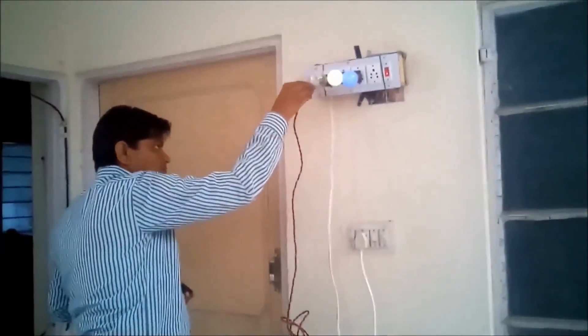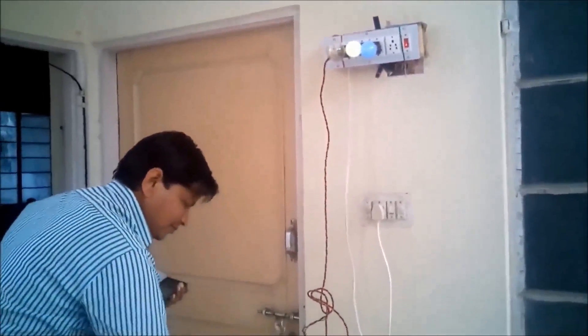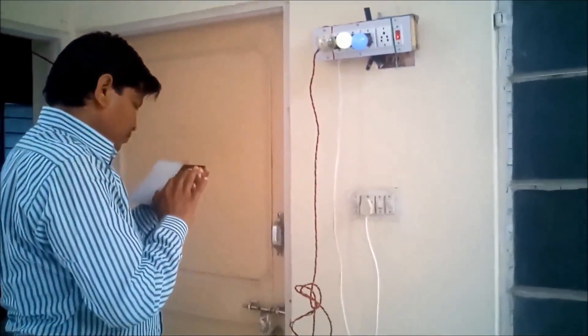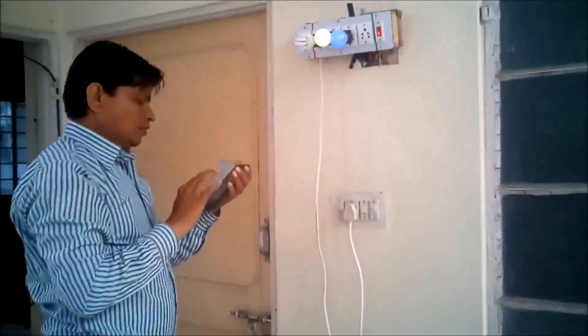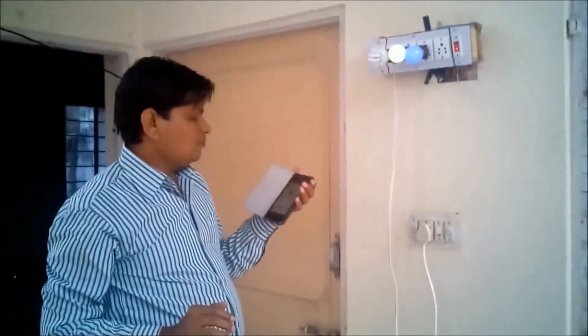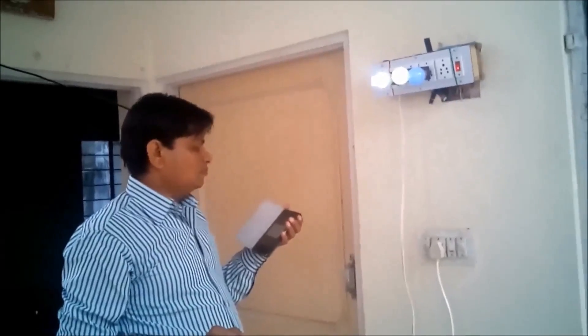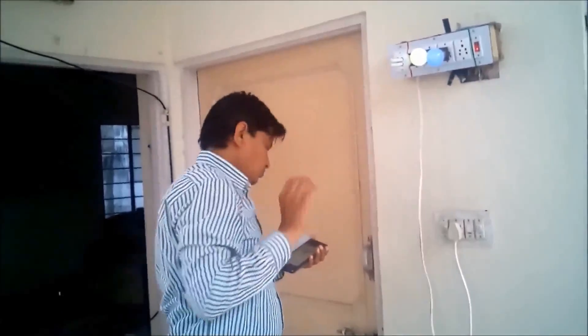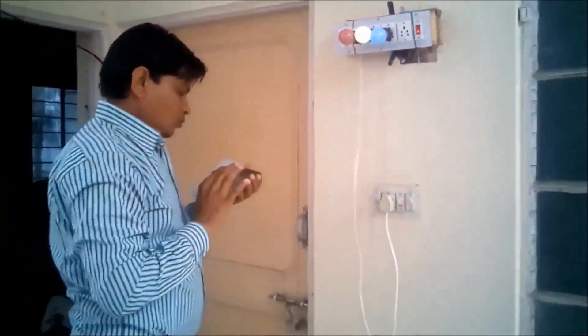Now let me plug in some other devices. First off. Now I replace this normal bulb with this other one. Second on, second off, second on.